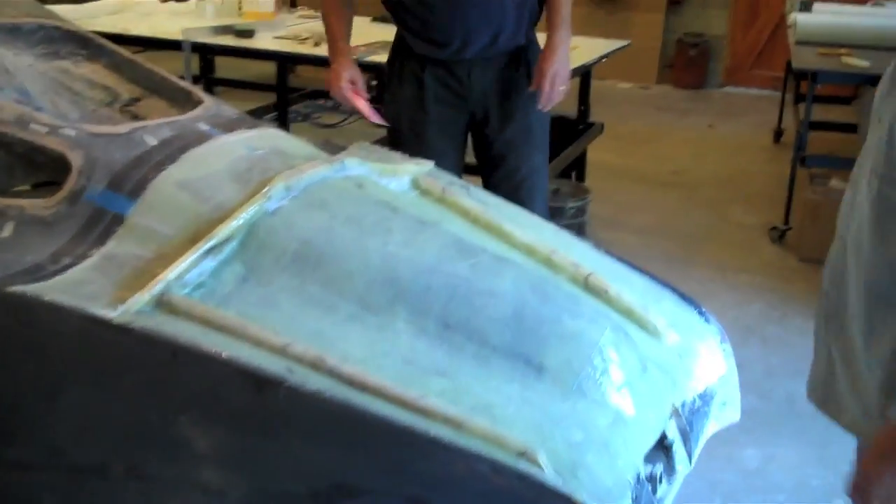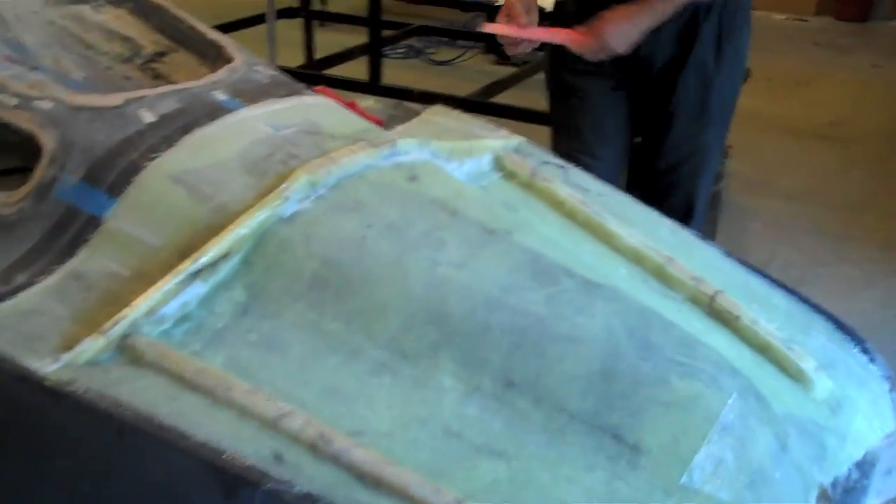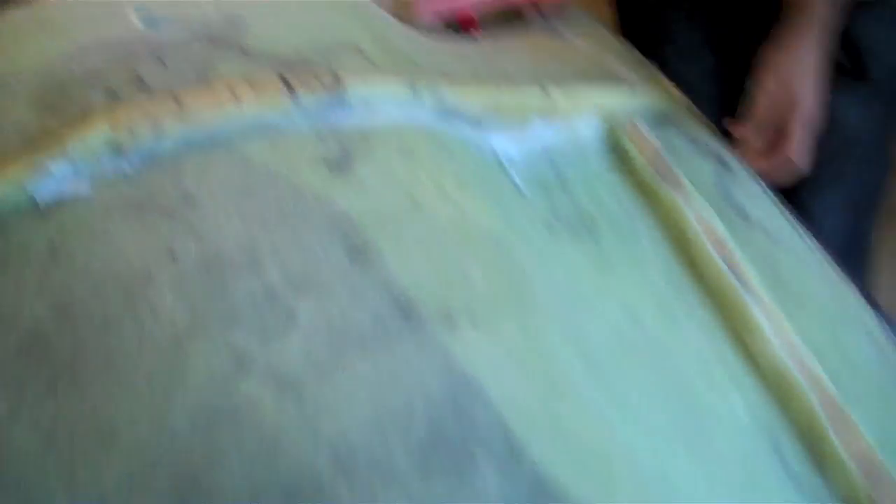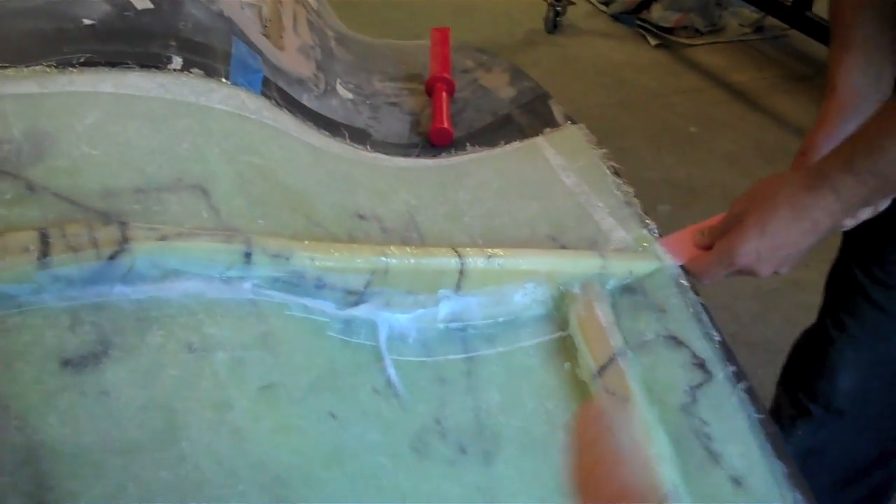It's been about five minutes — or actually it's the next day — and we're ready to pull the mold off the trunk. It looks like the PVA is doing its job really well. See the light color on the trunk here? That's where the mold is separated already. You just saw it pop there a little bit. Reg is just working on this corner and the PVA is doing its job.